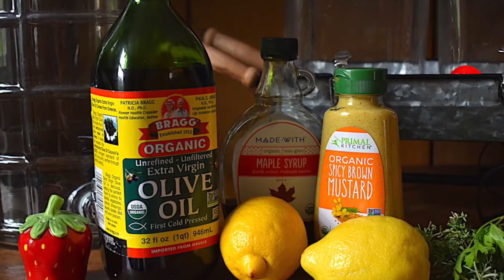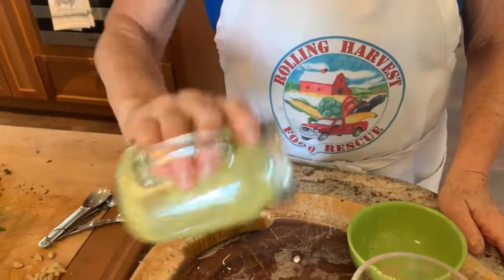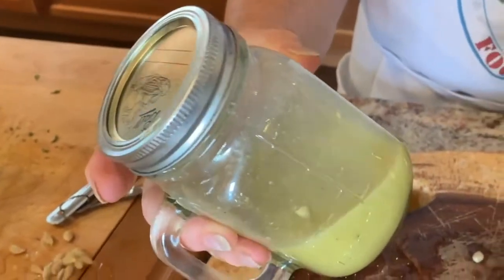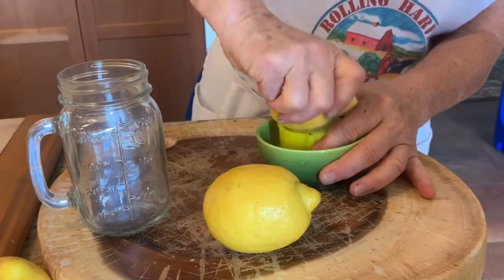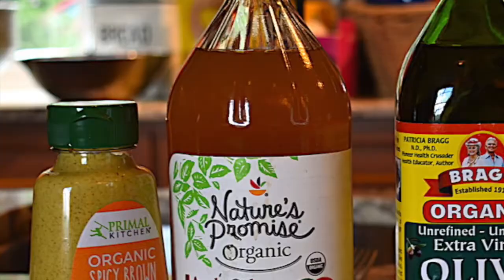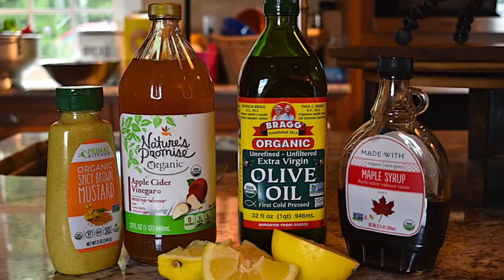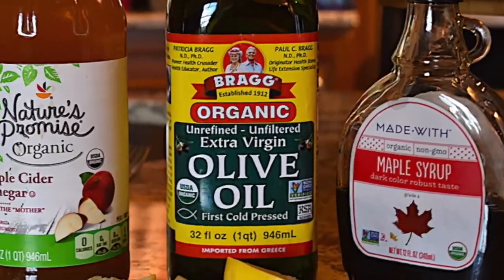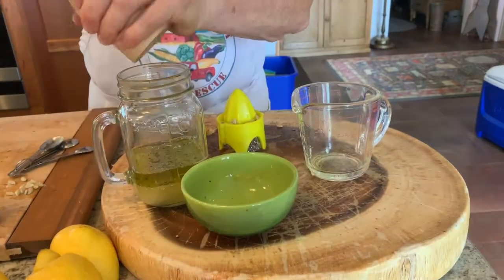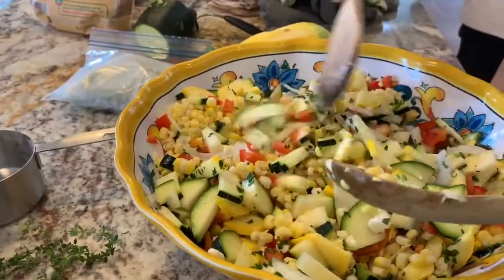Now it's time to prepare your dressing. I'm making an easy vinaigrette today. I like making my salad dressing in glass jars because it's so easy to shake the dressing and then store any leftovers in the refrigerator for later use. Squeeze your lemon and add a quarter cup to your jar — you could also use apple cider vinegar in place of the lemon if you choose. Add a quarter cup vegetable or olive oil, one teaspoon spicy mustard, salt and pepper to taste, and shake.